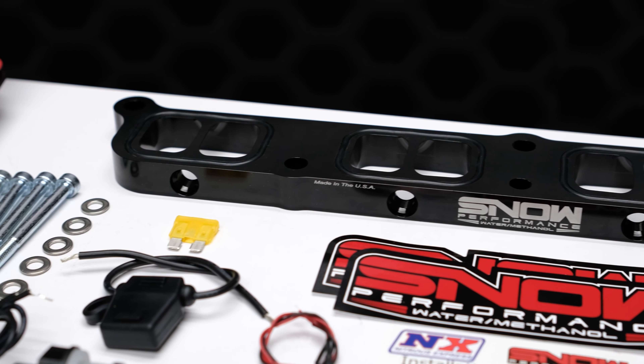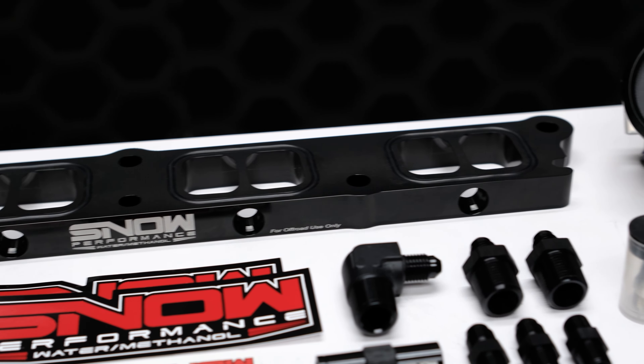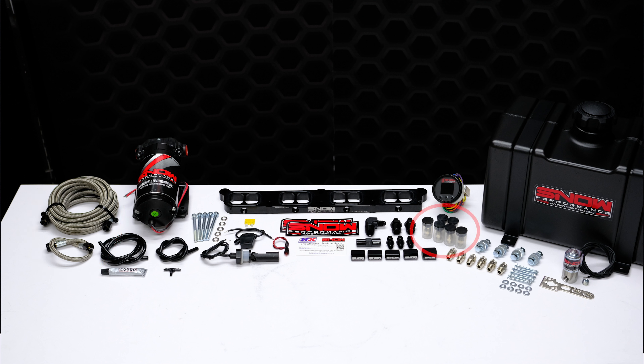It comes complete with a custom water methanol injection direct port spacer plate, braided stainless lines, and six proprietary hypersonic nozzles for the best atomization on the market.